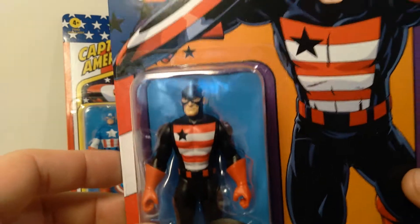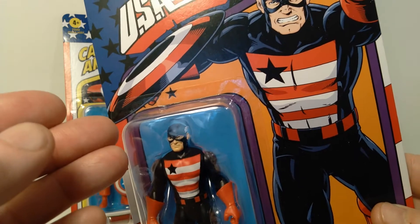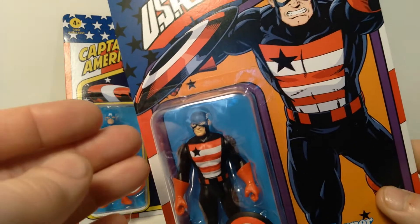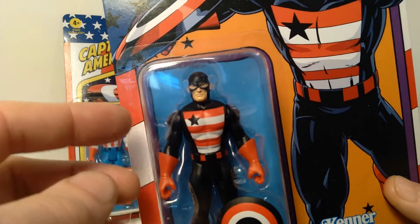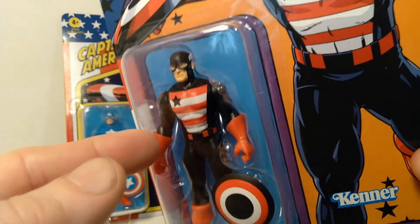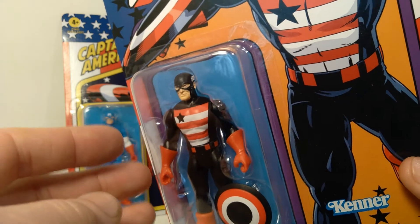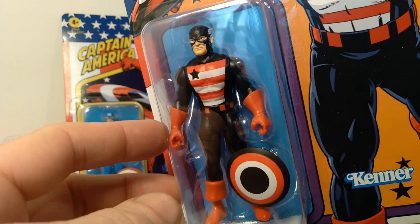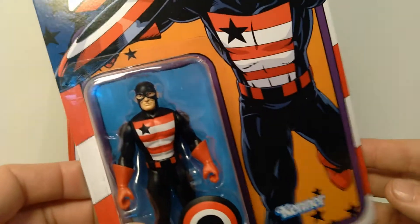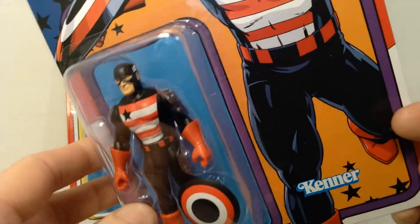For those of you who don't know, U.S. Agent is a character who came after Captain America and basically took on some of the same kinds of roles in terms of his responsibility as a superhero. Interestingly, they've recently brought this character into the MCU — for those of you who watched the Falcon and the Winter Soldier series, they introduced this character. The actor who portrayed him did a fantastic job; it's one of the highlights of that show in how John Walker is portrayed. I'm guessing we haven't seen the last of this character, and that he will play a role in future projects for the MCU.